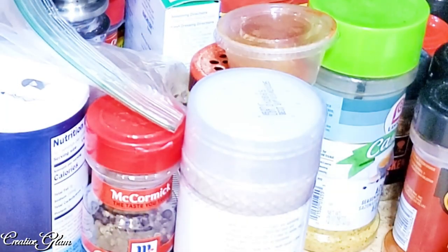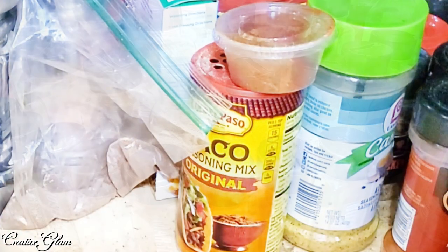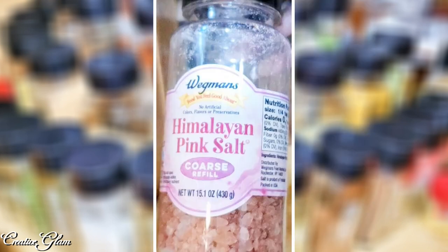Most of it is pretty current, but I do have some seasonal things that I use around the holidays that may not be as fresh as they could be. I love this truffle zest on my popcorn. When I went to Italy, I picked up some more, and ever since I never run out of truffle zest — I like it that much, especially on my popcorn. And my Himalayan sea salt — I used to get this at HomeGoods, but because HomeGoods has been closed for a while, I got this one from Wegmans.